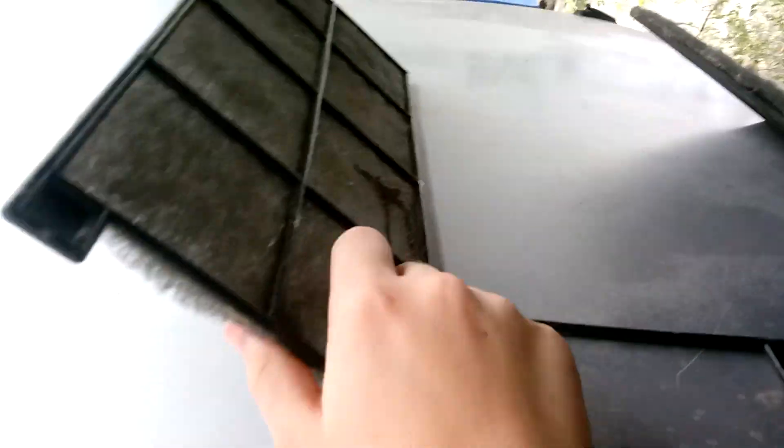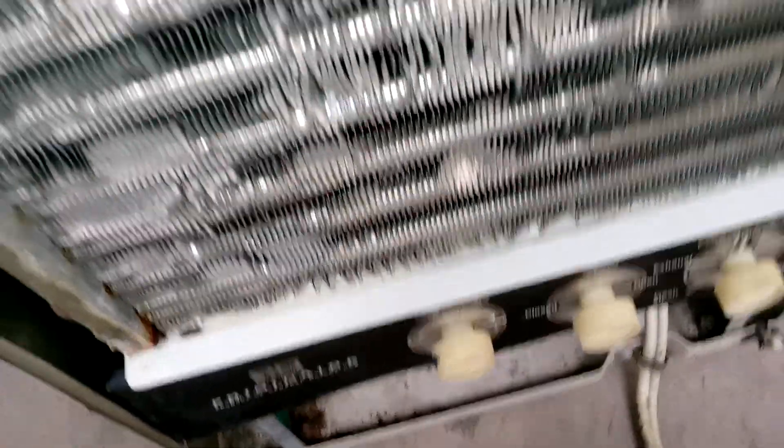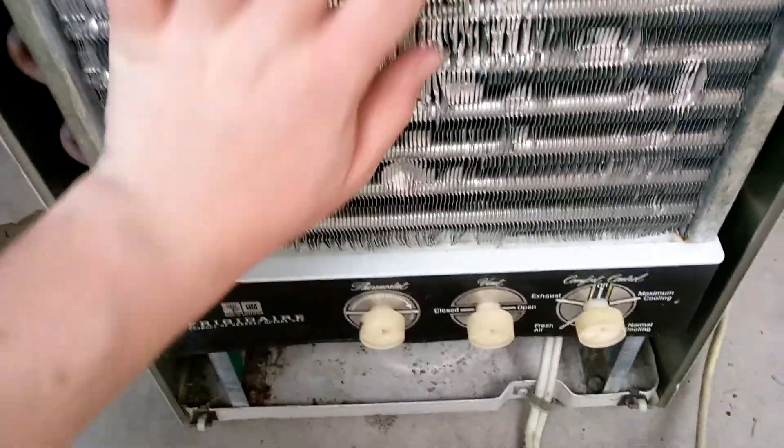First let's see how it runs with the case back on. It was already hot enough to make the thermostat click. Put it on exhaust — to me it sounds a little different. It's still pushing a lot of air out the back, and a lot of air is getting sucked in the side right here. Still sucking in a lot of air — it has plenty of airflow. Let's test out the front — a lot of air, you can see my hands shaking.